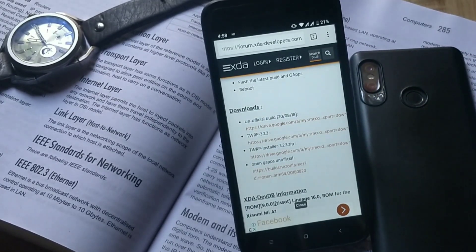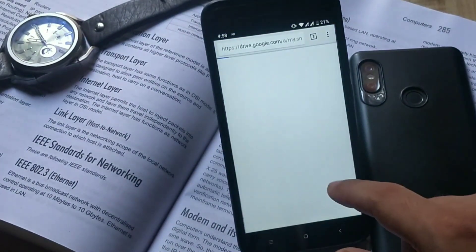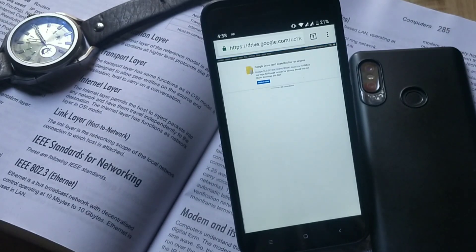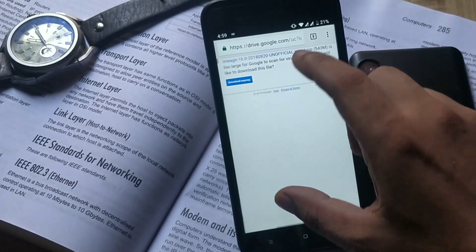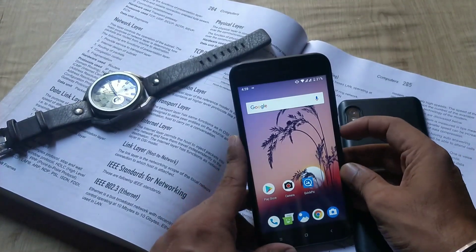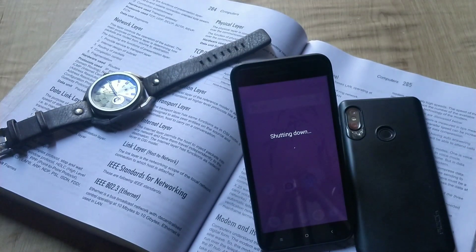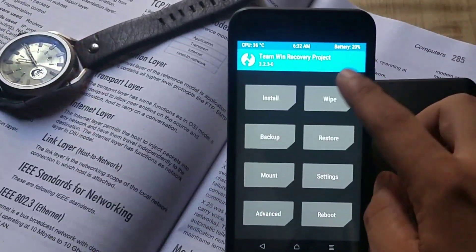To download this, go to the XDA thread Lineage OS webpage for the Mi A1. I am downloading the Lineage OS ROM and GApps package for Mi A1. The current latest build is August 20th. Once you have downloaded it, place the ROM zip file into the internal storage of your phone, then go to custom recovery like TWRP by holding the volume up and power button.